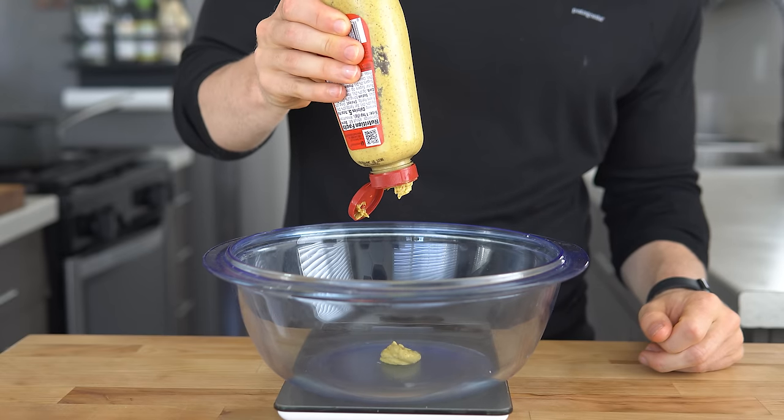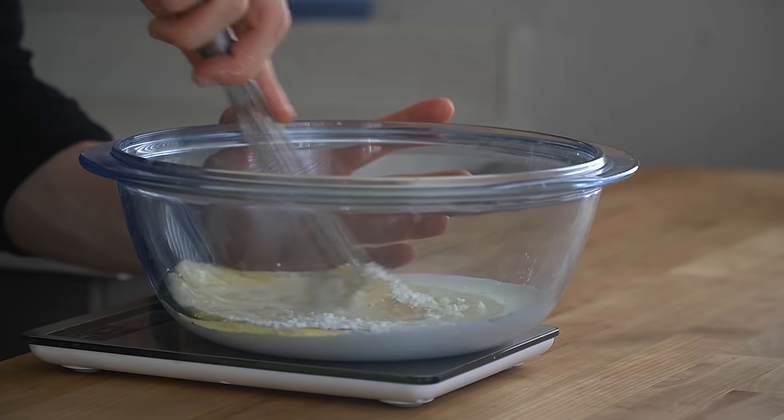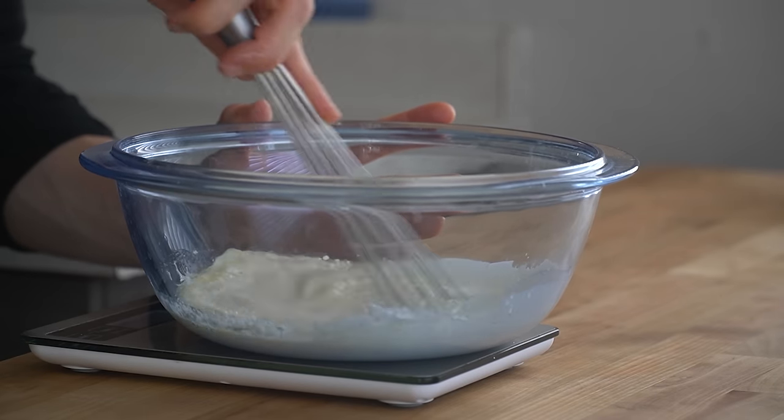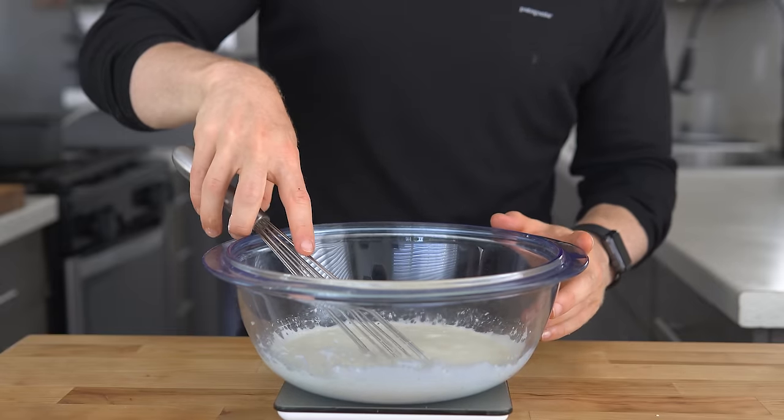The sauce base is mustard, heavy cream, evaporated milk, melted butter, and cornstarch. These components create a base with powerful emulsifiers for our cheeses to melt with, making a silky, smooth sauce.